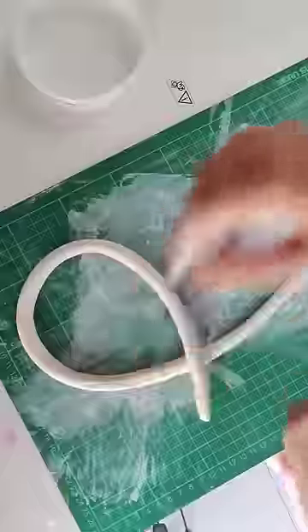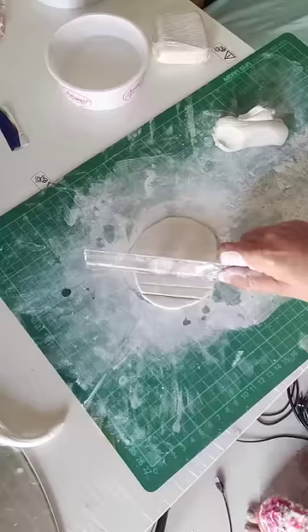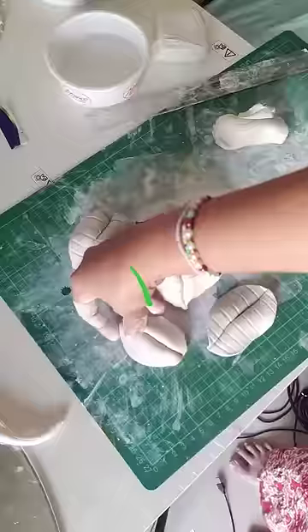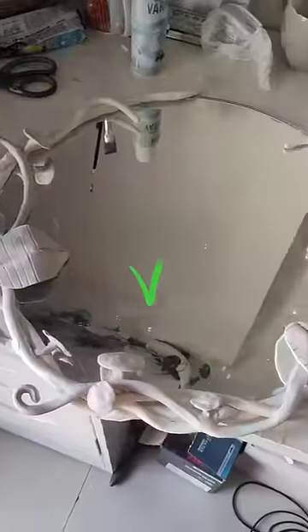Started kneading it and made some long stem-like structures and put them on the side of the mirror. Grabbed another batch of clay and created lines with scale and folded it from the middle to create a leaf-like structure. Also made some clay mushrooms by joining two sections and then attaching them to the stems at random spots. Let it sit overnight.